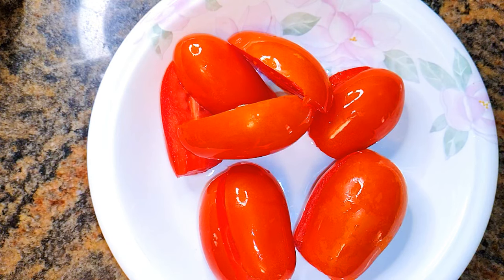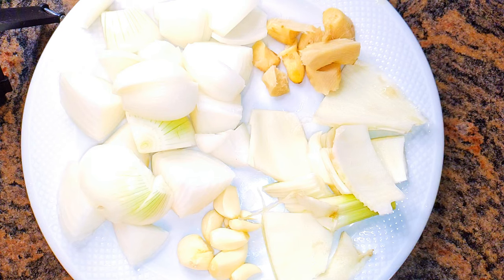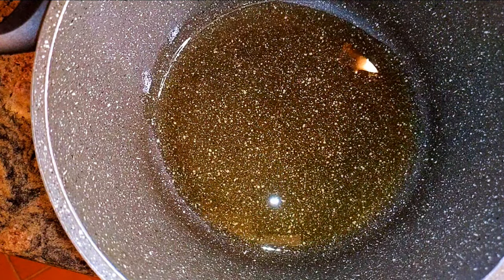I'll also be using some fresh tomatoes and some fried fish. I've got onion, ginger, fennel, and some garlic — I'll just go ahead and blend them. I'll get a pan, put it on medium flame, and come in with some oil.